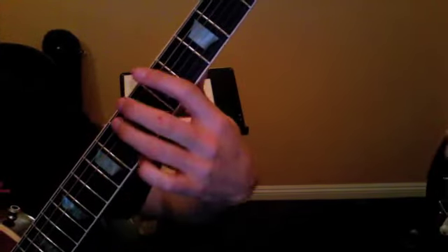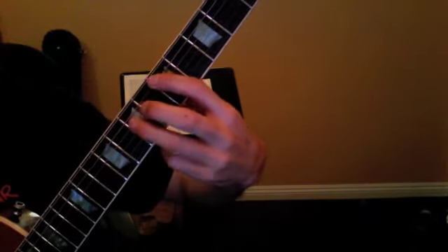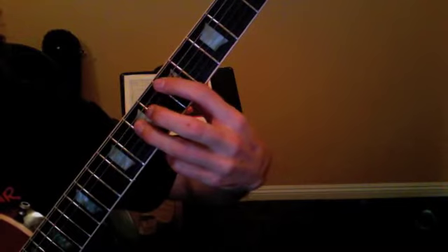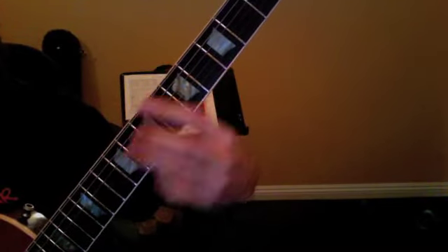Then we moved on to the song Wild Thing. It was a two-finger power chord. Three chords used — you've got to get the names of them down. There was A, there was D, and there was E.